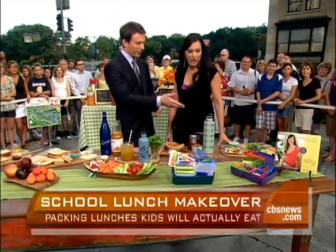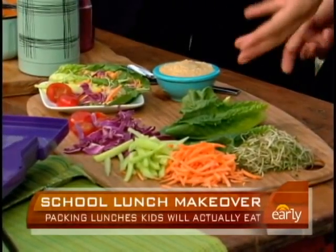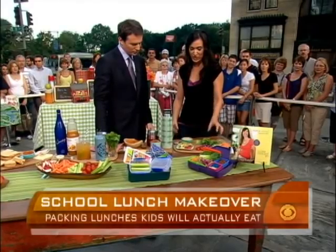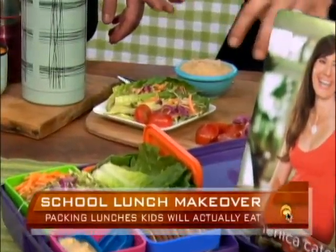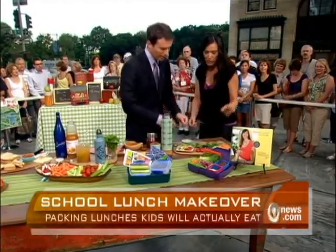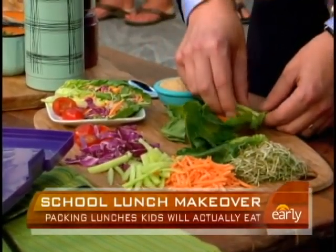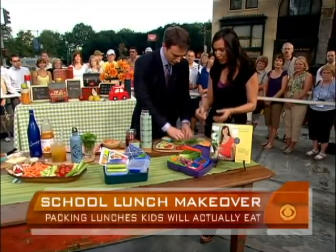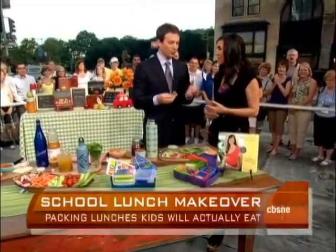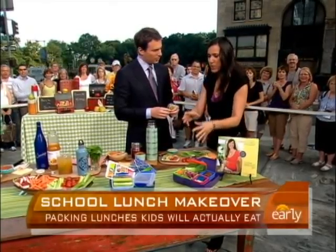Speaking of healthy, our last idea is lettuce wraps. This is a twist on doing a sandwich — instead of bread, we're using lettuce, and kids will really enjoy this. First, give them some choices, which is a big deal with kids. It's almost like a homemade lunchable. You get hummus in there, some carrots, and you can do it taco-style if you don't want to roll it — just pick it up and you're done. Kids are happy, and getting some organic snacks in the lunchbox fills it out in a healthy way.